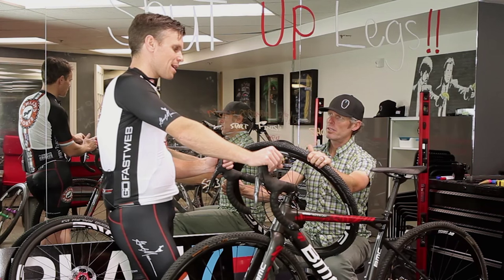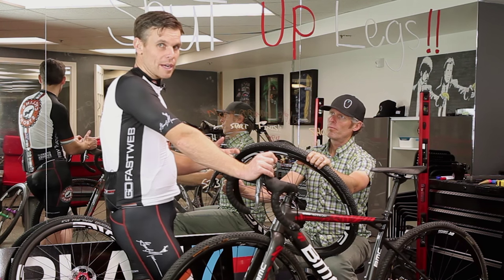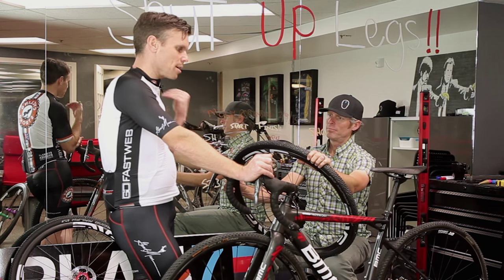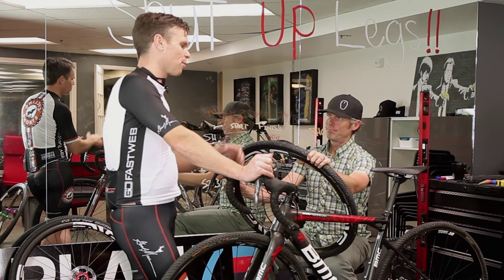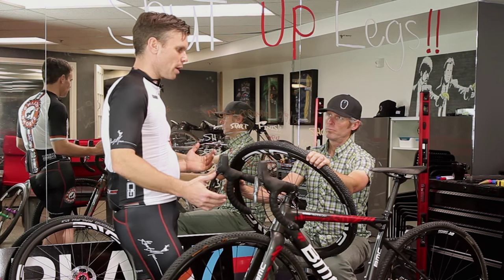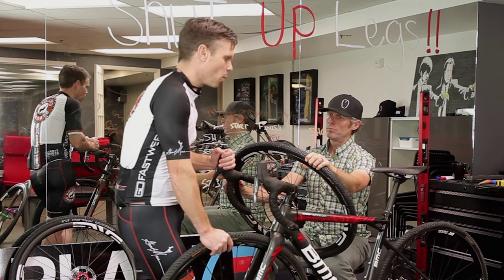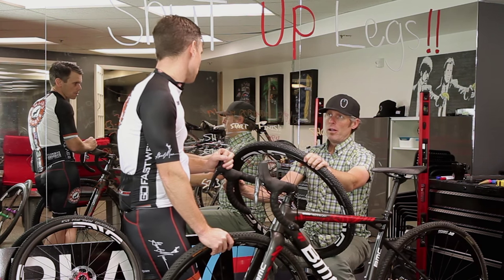Another reason I bought two sets of wheels is strictly because I like to do events like Rebecca's Private Idaho, which is a longer event. That goes back to a more road-oriented thought — lighter, get the bike down as minimal as it can be so I can perform. I have the real high-end set and another set so I can enjoy cyclocross, and then when I go to a big event like Rebecca's Private Idaho or the Crusher, I've really lightened the bike up and I have another set of wheels.